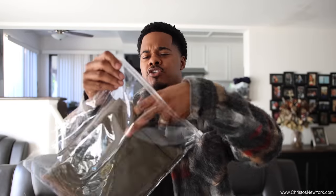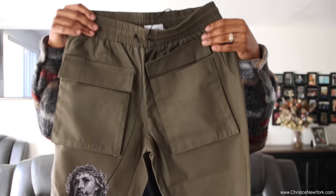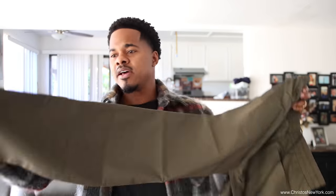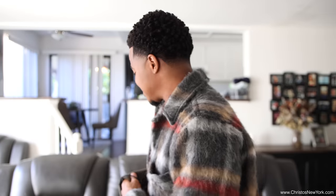Alright, so the first item we have right here are the Christos trousers in an olive colorway. You can see the pockets right here in the front, pockets in the back, and on the bottom you have your drawstring right here to basically tighten up your ankle area to fit them up custom to your shoes.